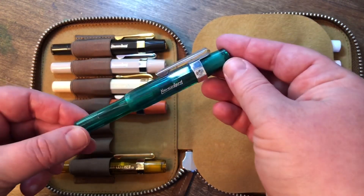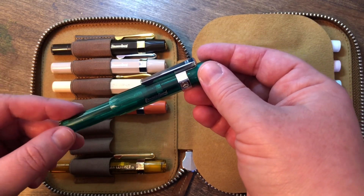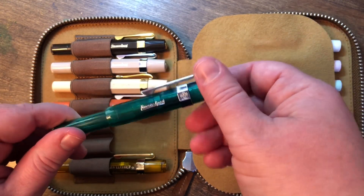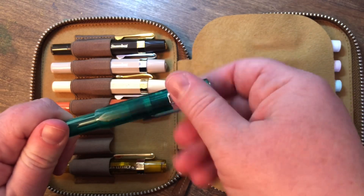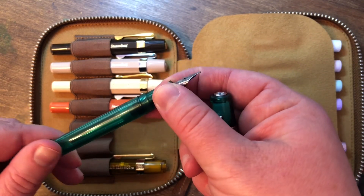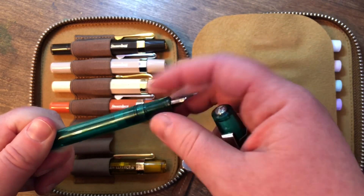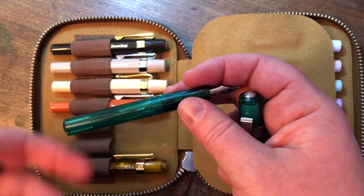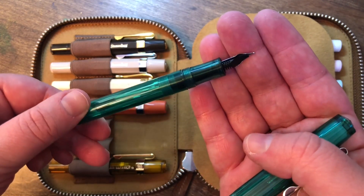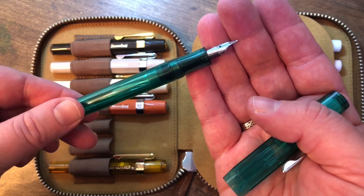This one was, I believe, the Gold Spot exclusive. It's in the demonstrator turquoise. This was the first ever Kaweco Sport I got, and I got it in a broad nib. I just don't use this one as much — there's something about the pocket-size pens where I just prefer to have them in a smaller nib size. It feels like it matches better to me, which may be silly.